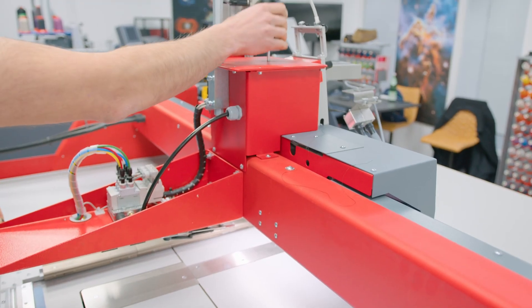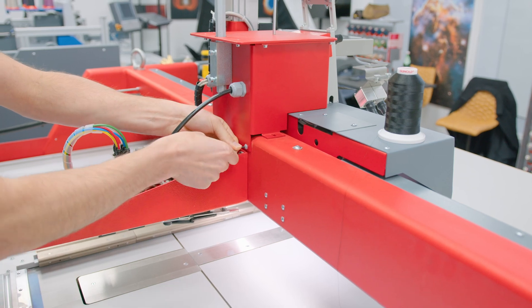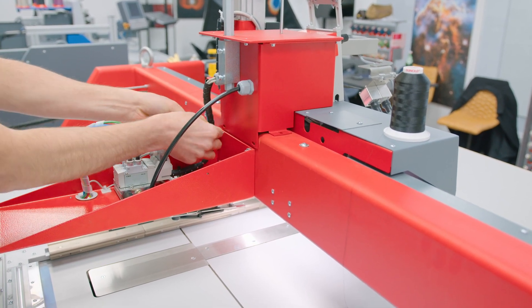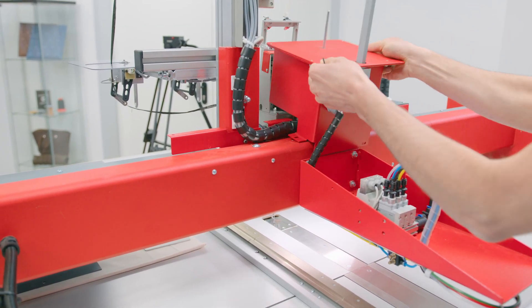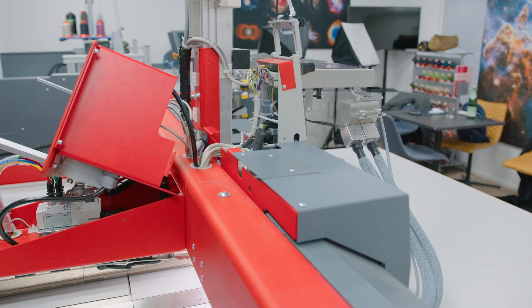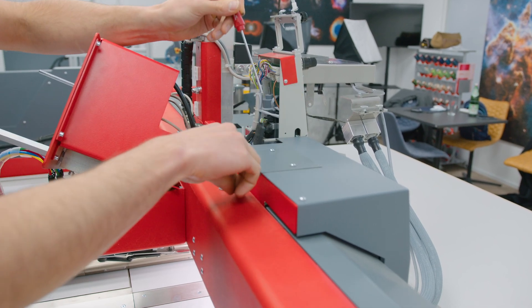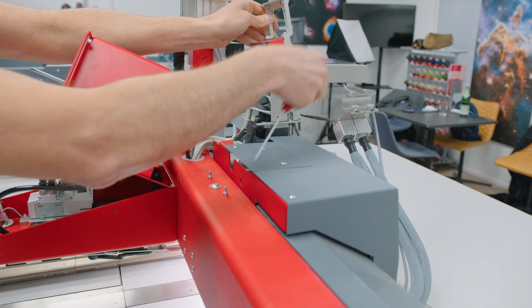Remove the upper thread and protective cover at the back of the W head, if any, with a 2.5 mm Allen key. Remove the thread tension unit at the top of the W head using a 2.5 mm ball head Allen key, and be careful not to touch any electronic parts.